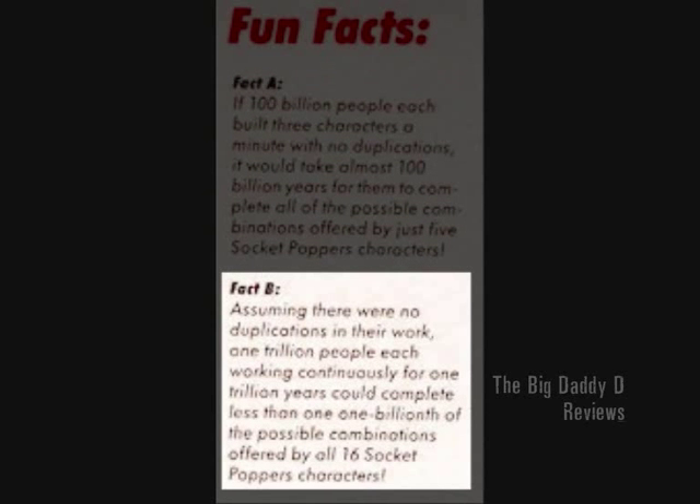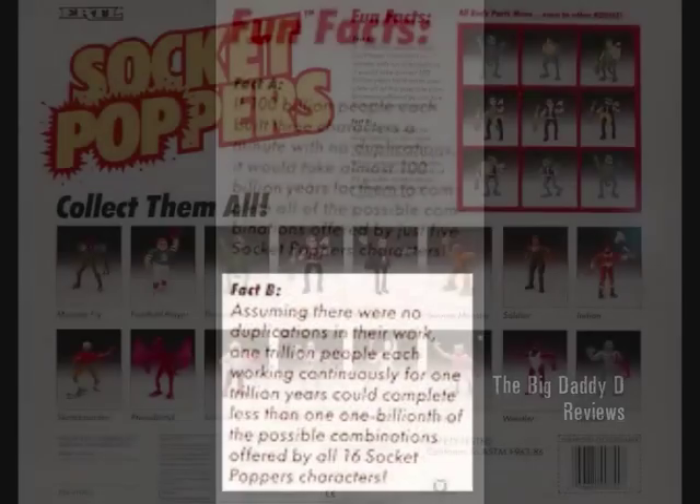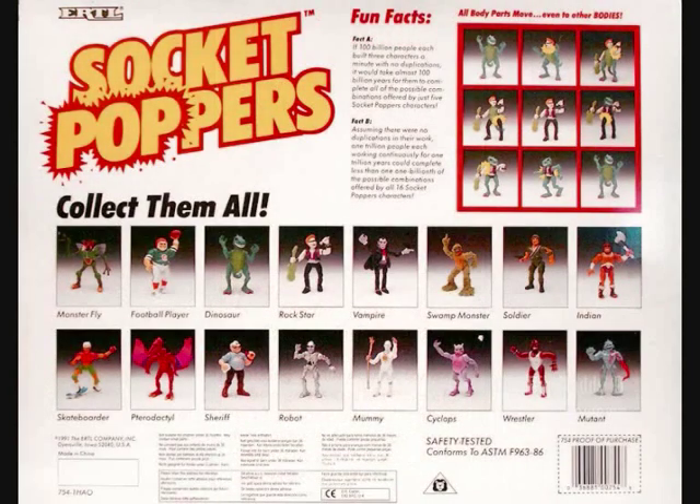Fun Fact B: assuming there were no duplications in their work, 1 trillion people, each working continuously for 1 trillion years, could complete less than 1 one-billionth of the possible combinations offered by all 16 Socket Popper characters. Goodness me. Well, clearly it was a load of bump, but it was still a lot of fun to read on the packaging.